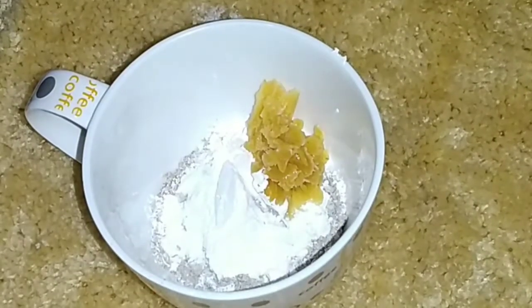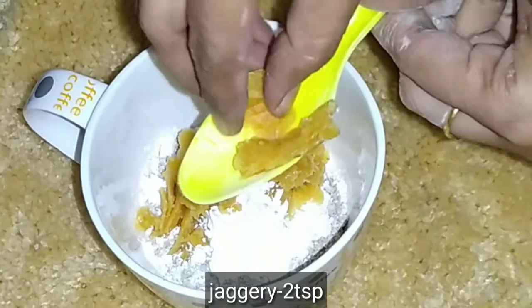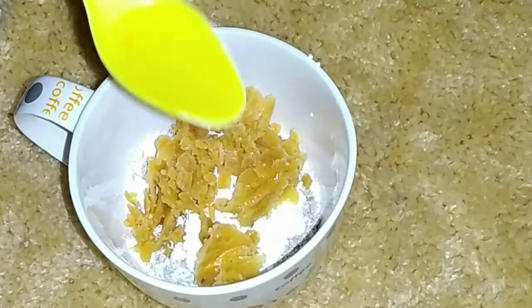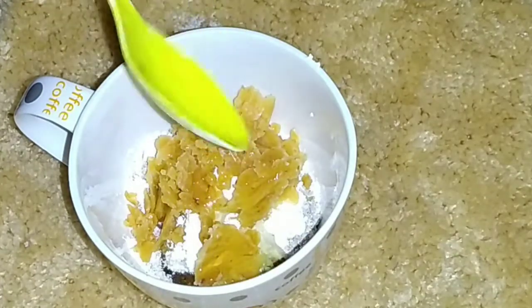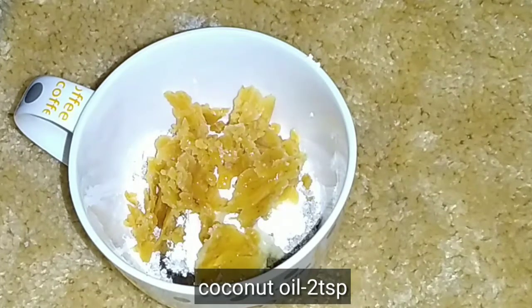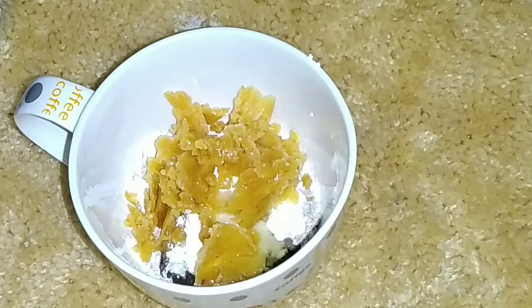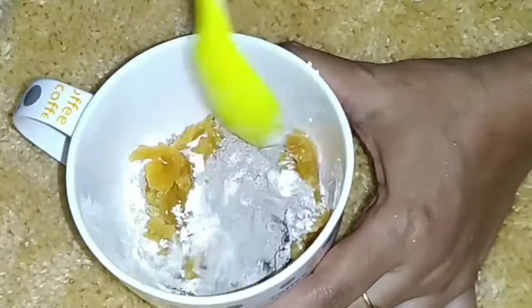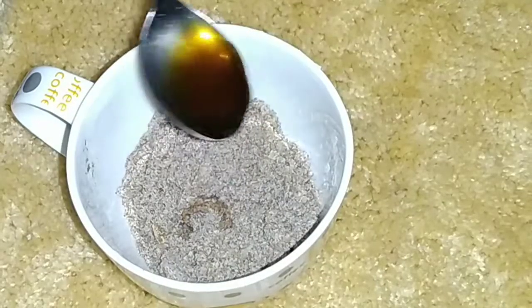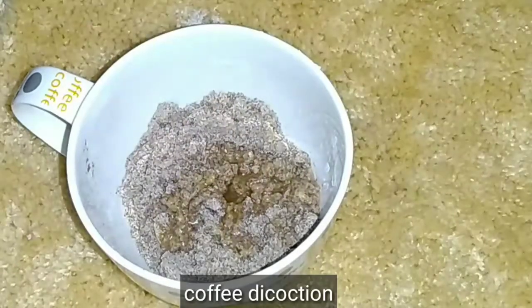Now add 2 tsp of jaggery powder. Add 2 tsp of coconut oil.